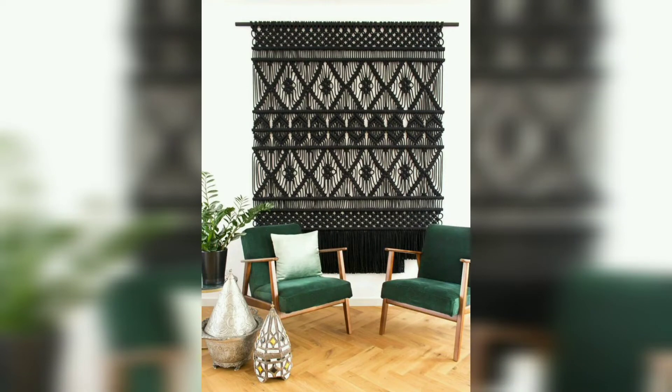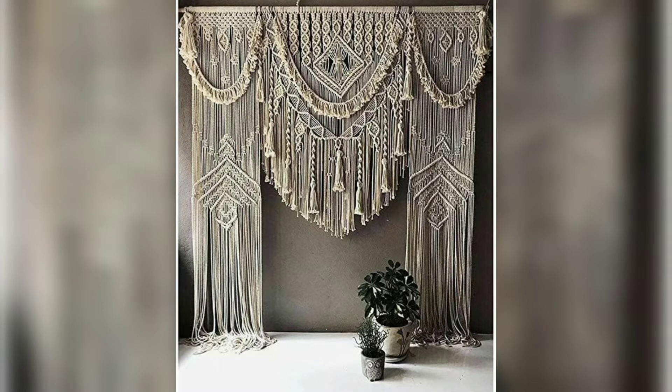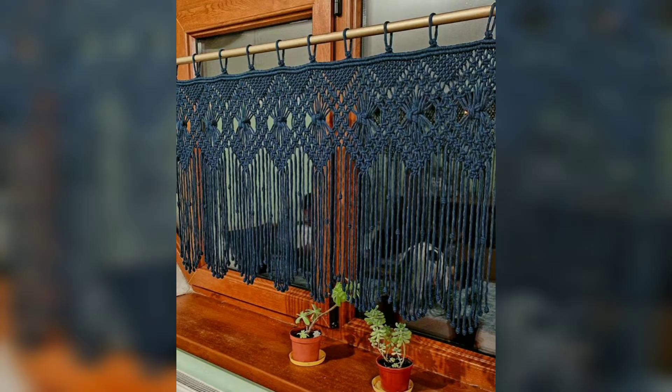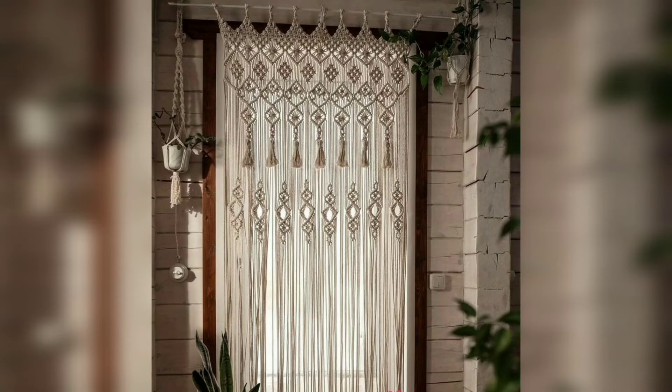Welcome back viewers, welcome to Home Decor by Manur. Today in this video we will discuss macramé wall hanging and macramé curtain wall hanging designs. Macramé is thought to have originated in the Arab world — it involves knotting cord or string in patterns, sometimes with multiple color strings, to make decorative items.